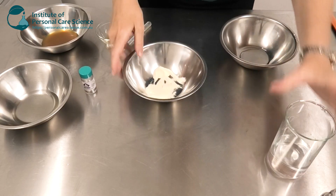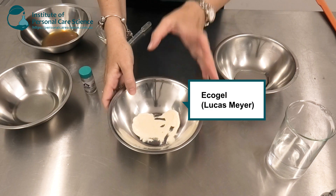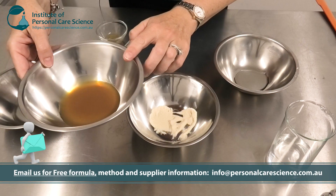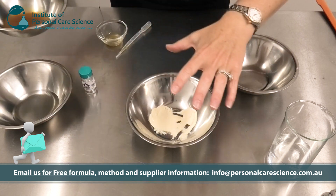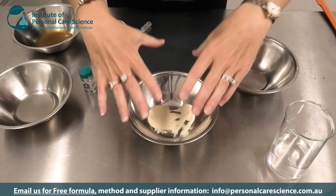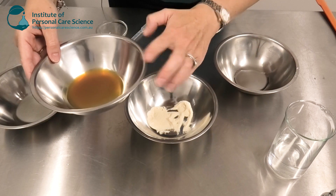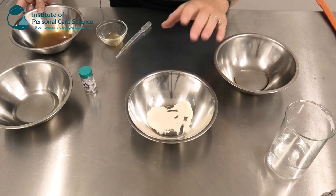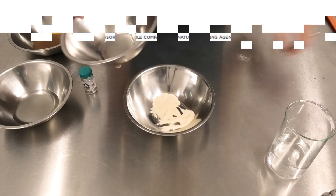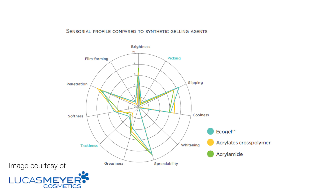Now to put this formula together I am also using some Eco Gel by Lucas Meyer. I'm using this particular gelling agent because I need to add a large amount of active material at the end. So I needed a slow gelling material to create stability in my formula so that I can add this extra large portion at the end of the formulation without causing any instability or separation. I'm also using the Eco Gel because it has a beautiful sensory feeling which really fits with this serum.